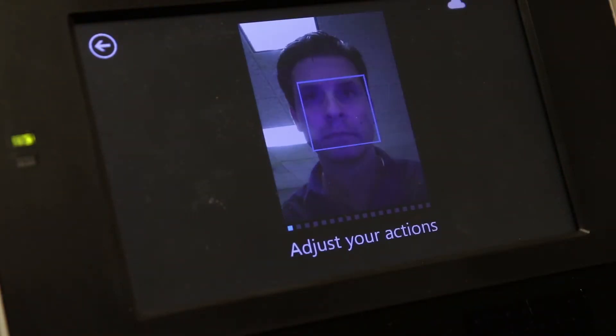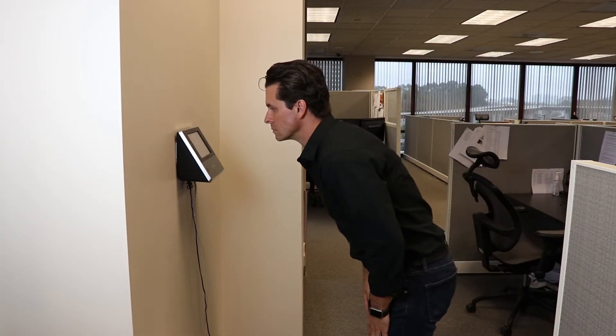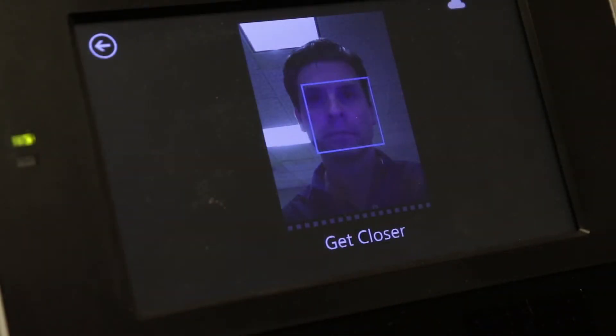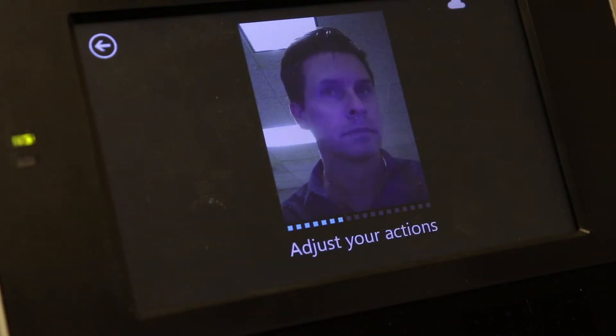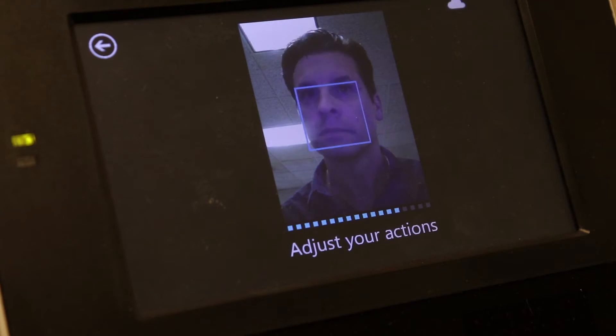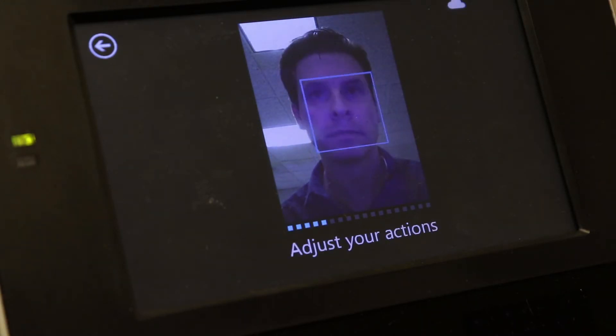When you're ready to enroll your employees, just have them watch this video or tell them to do the following. Step in front of the clock and position themselves so that they can see their face on the screen. Adjust their distance until they see the blue square around their face. Keeping their eyes on the image, turn their head slowly to the left, back to center, to the right, back to center. Then they should make a small imaginary circle with their nose by rotating their head counterclockwise and clockwise. Keep in mind that the clock is only recording when the blue square is present and the progress bar is advancing. Continue repeating these steps until the progress bar is complete.